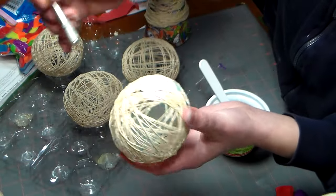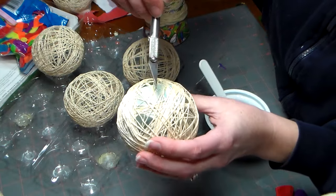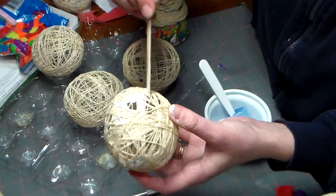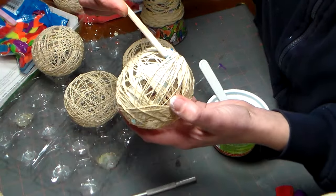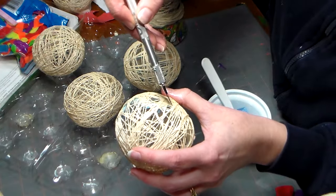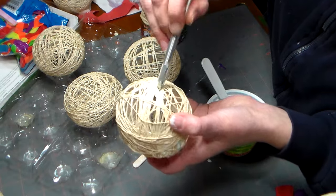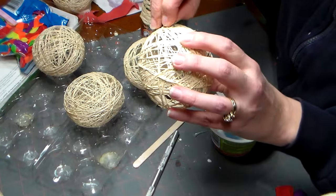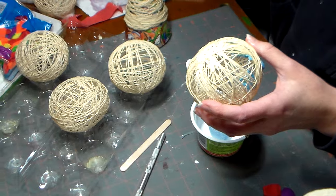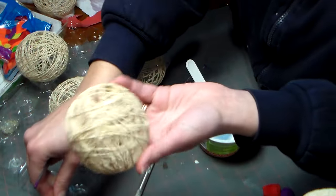I used a blue balloon obviously. Go and pop the balloon — sometimes you have to do it in a couple of different places, and you can hear it separating from the string. Just make sure before you pop it that you don't have any soft spots. All the other balloons from these other ones came out in one piece — once you get it going it usually lets loose and you can grab it out. I used my crochet hook in there to just fish out the leftover pieces, and there you have that beautiful string ball.